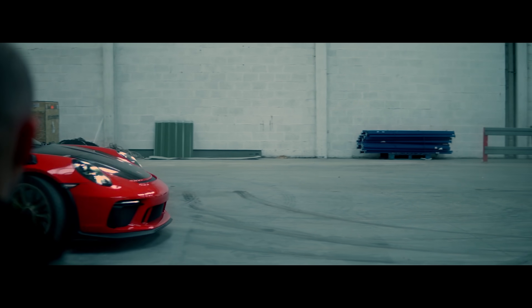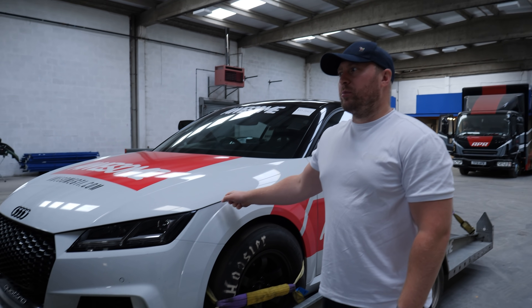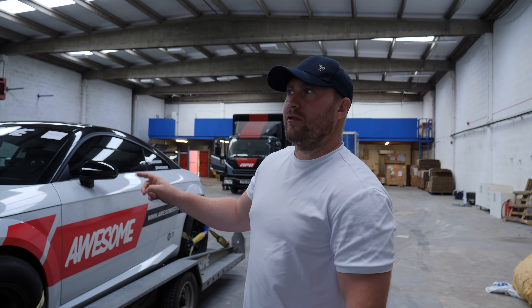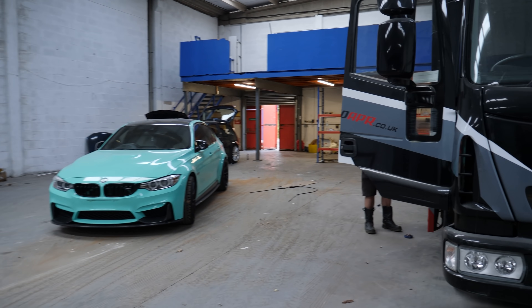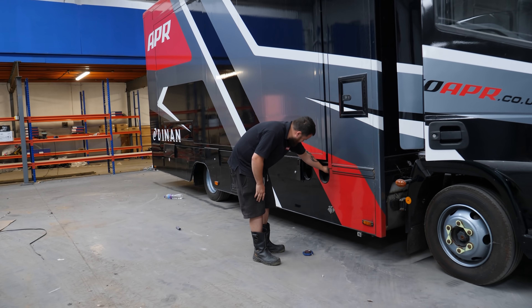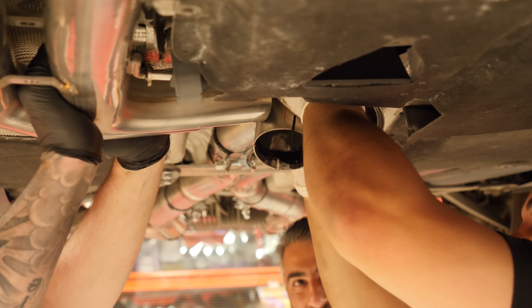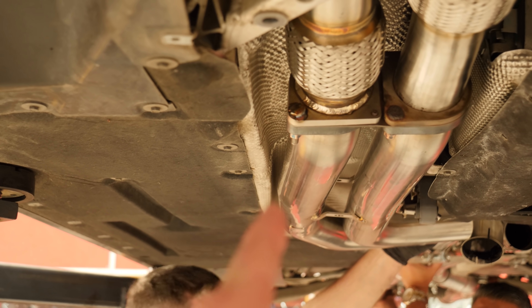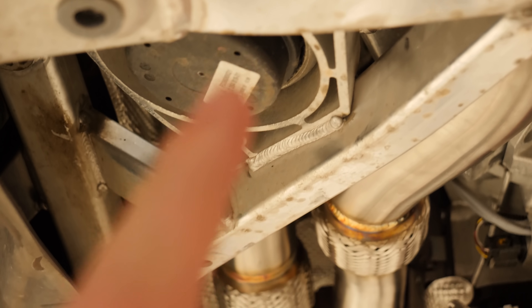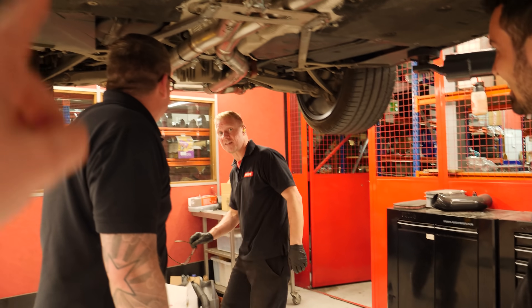This car in here is running 733 horsepower — OEM plus software, Stage 3, TTE 777 turbo. It just ran a 9.57 quarter mile at Santa Pod. Our downpipes aren't perfectly aligned — on one side it's touching the heat shield, so they've tried to adjust the downpipes from the top to bring the exhaust over a little bit.